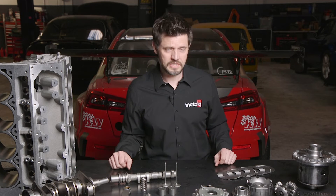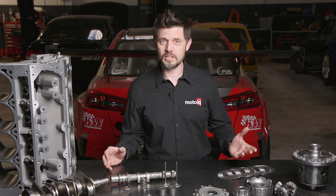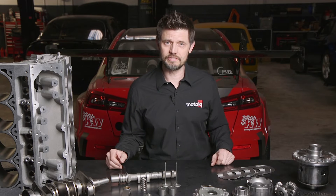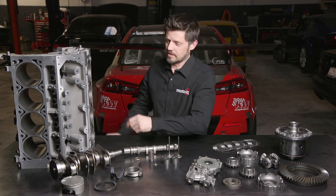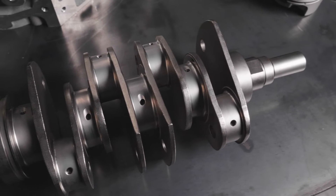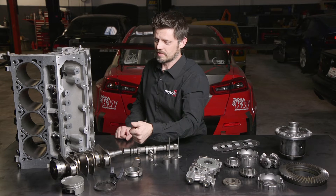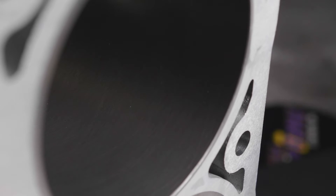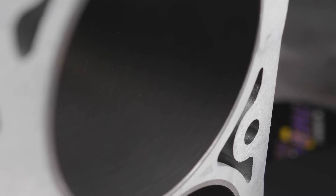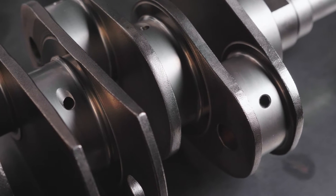So what parts do you want to WPC? Basically anything that rubs, wears, or is subject to fatigue would be a great candidate for WPC. For the engine, the bores, the piston, the piston rings, the crank — all of those will see less friction and increased strength, and even increased oil retention in the bores. For the crank, you'll also see decreased friction as well as increased fatigue strength.